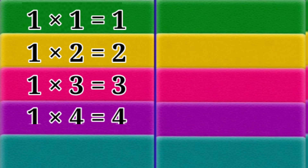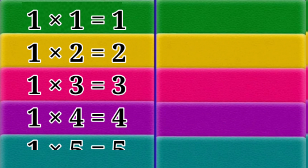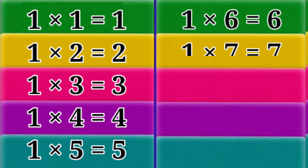1 x 4 = 4. 1 x 5 = 5. 1 x 6 = 6. 1 x 7 = 7.